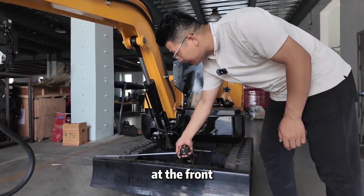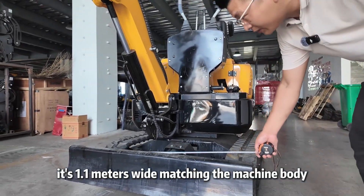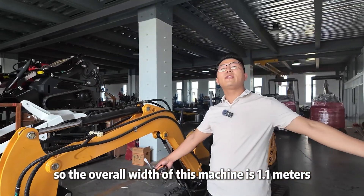At the front, there's a dozer blade. Let's measure the width — it's 1.1 meters wide, matching the machine body. So the overall width of this machine is 1.1 meters.